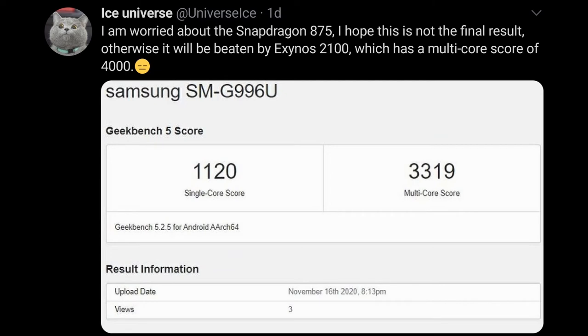A few days ago, we saw a Geekbench score for the Galaxy S21 running on the yet-unreleased Snapdragon 875. In single-core, it scores 1,120 points, and in multi-core it scores 3,319.